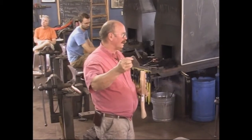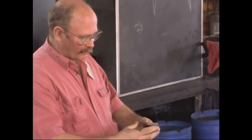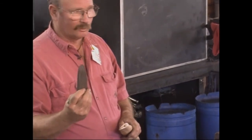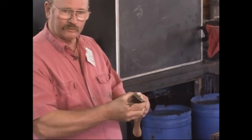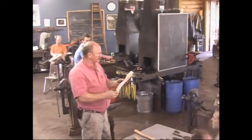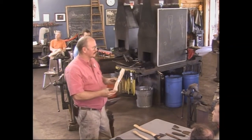A drift doesn't make the eye — it just defines your eye size. I make them out of tool steel; this one is an old jackhammer bit. They're really hard to forge, so I'm not going to forge a drift today. You just make it as close as possible to your axe handle. These all come from House Handle Company — a company in Missouri. They're pretty reliable, pretty affordable, and they have handles for tools I have never heard of.